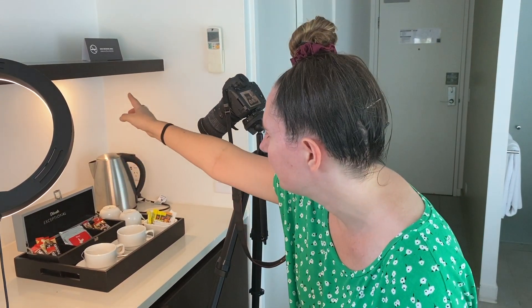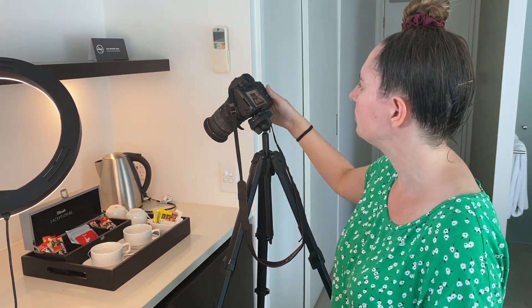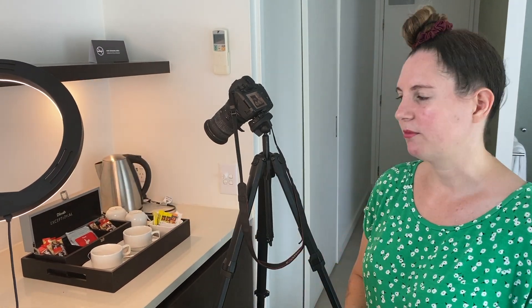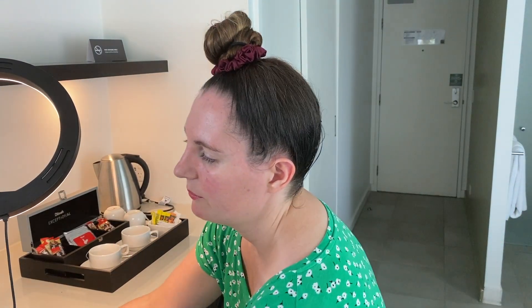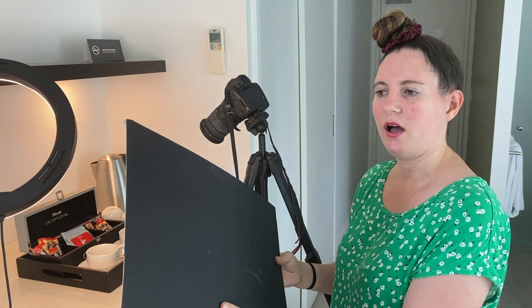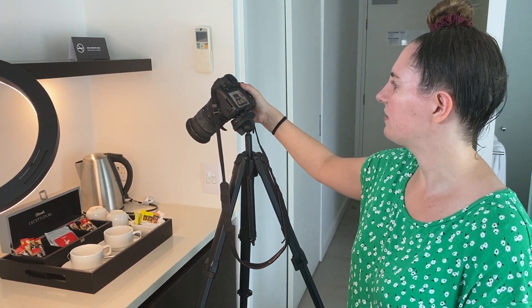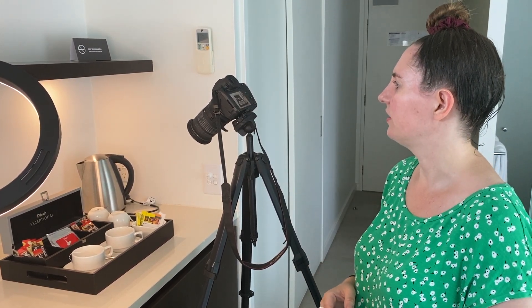We have a little light up in the corner of the shelf which is lighting up the kettle and that back area, and I've also got my ring light here to add a little bit more light. I've got some pieces of black and white card which I'm going to use to block or add light as needed. I'll just take a first picture now so you can see how that is coming out without any extra lighting.